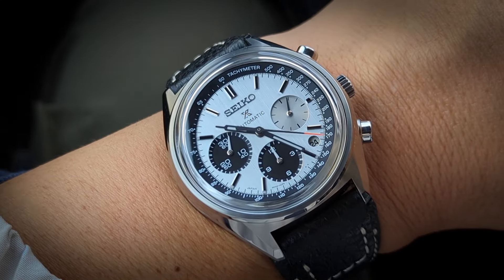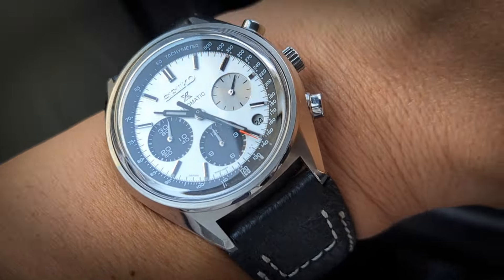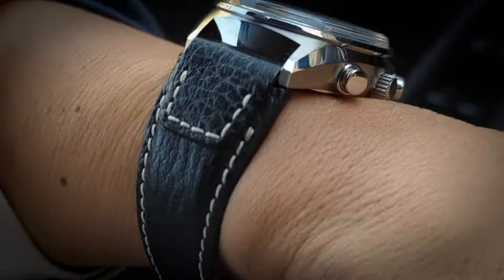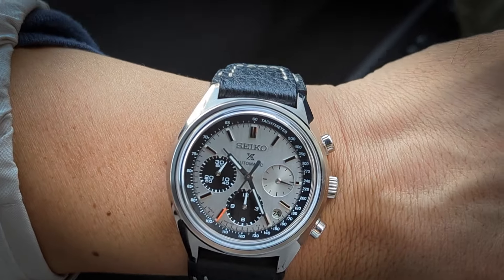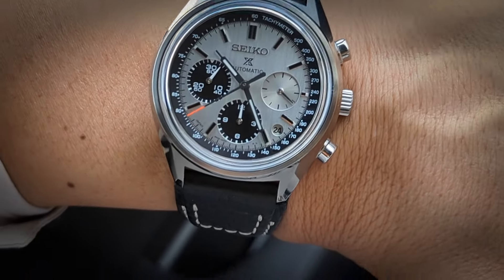Hey, what's up guys, it's another episode of Watch You Strapping. These are not watch reviews, they're just quick wristwatch check of the day with an aftermarket strap, just to show the pairing and have some fun with that, maybe give some people ideas about potential strap options for themselves and their watches.